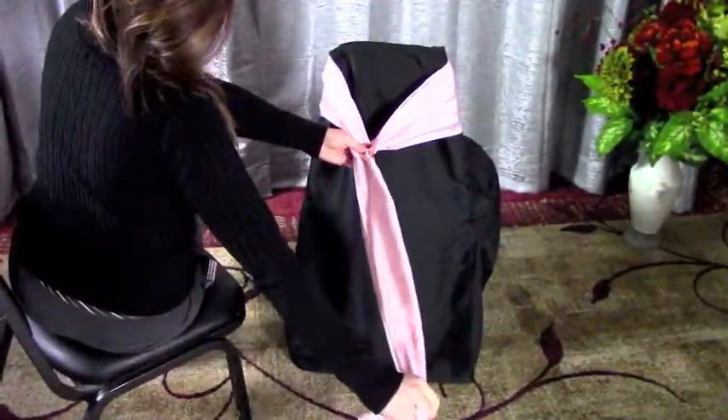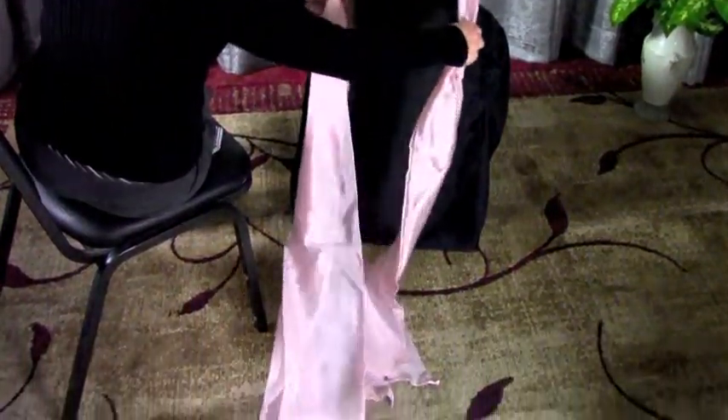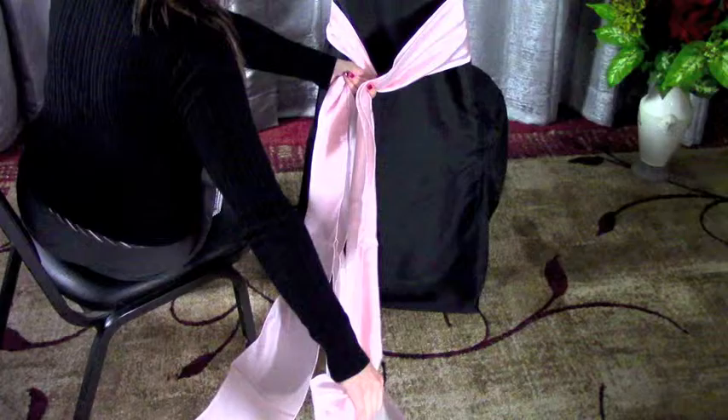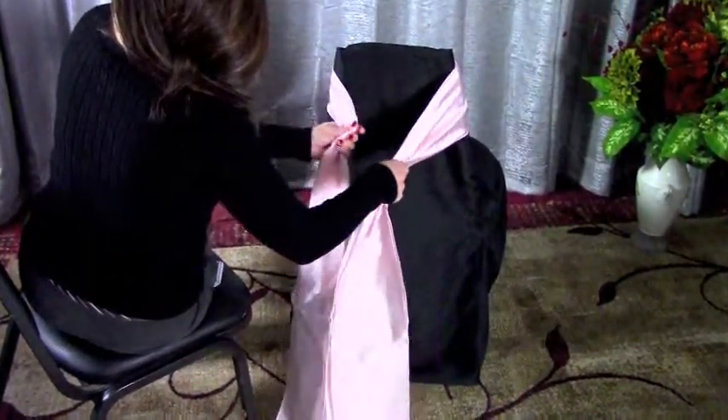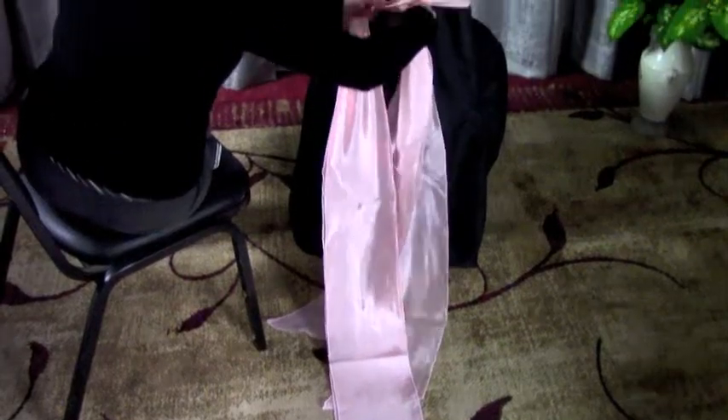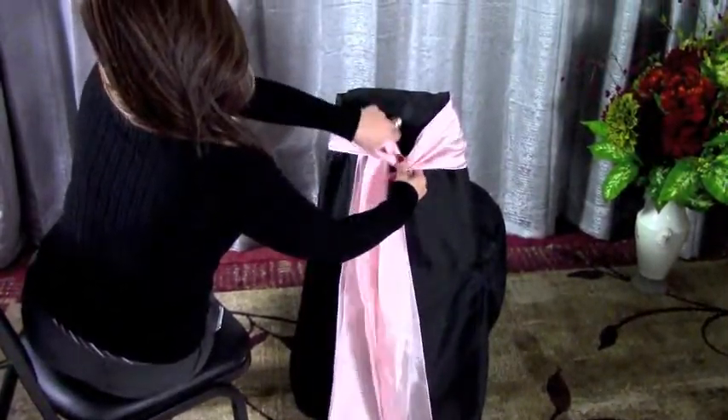Start about 4 to 6 inches down, keeping the right side tail a little longer than the left side. Wrap the bow or bows around the top of the chair. Then bring the right side over, then under, through, and up.